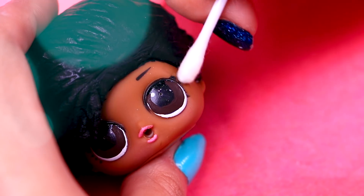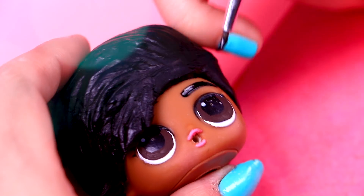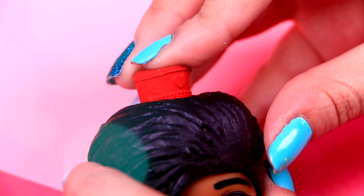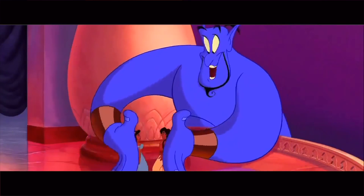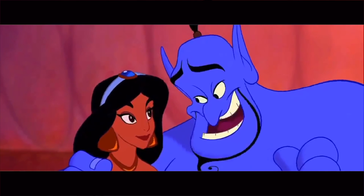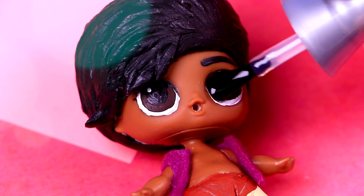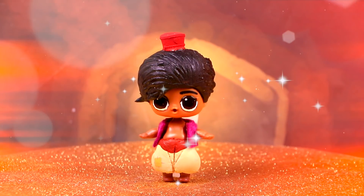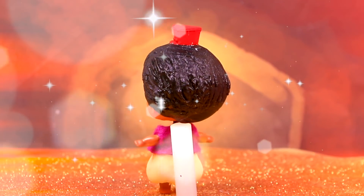Let's go back to Aladdin! We will have to remove the makeup from his eyes with nail polish remover and a cotton swab! After that, we will grab an extra thin brush and black paint to draw his thicker eyebrows! We will take his hat and put it on with glue — hold it a few seconds so it sticks to the hair correctly! For the final touch, we will apply a few layers of clear nail polish to his eyes so they look completely charming! He looks so handsome and was super easy to make! I love that his hat is basically identical to the one in the movie!